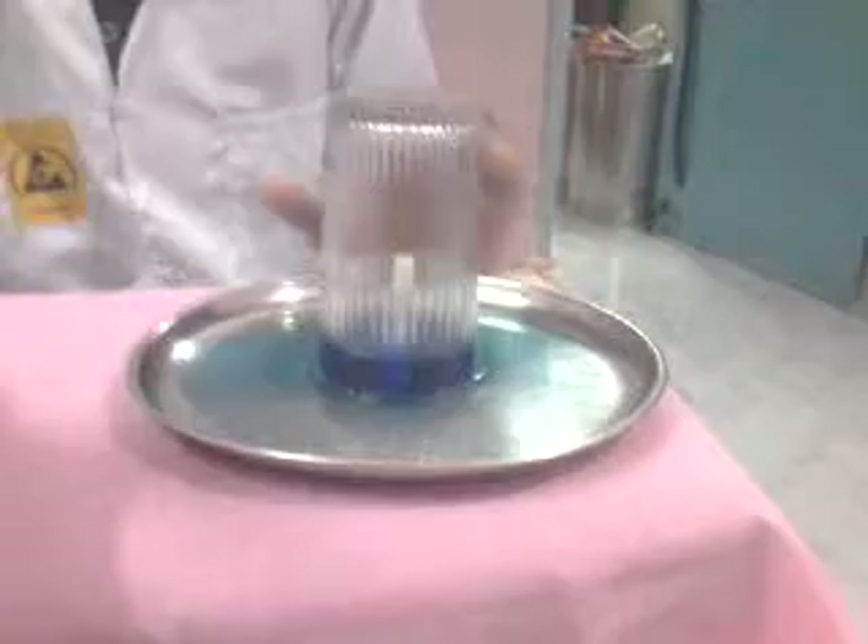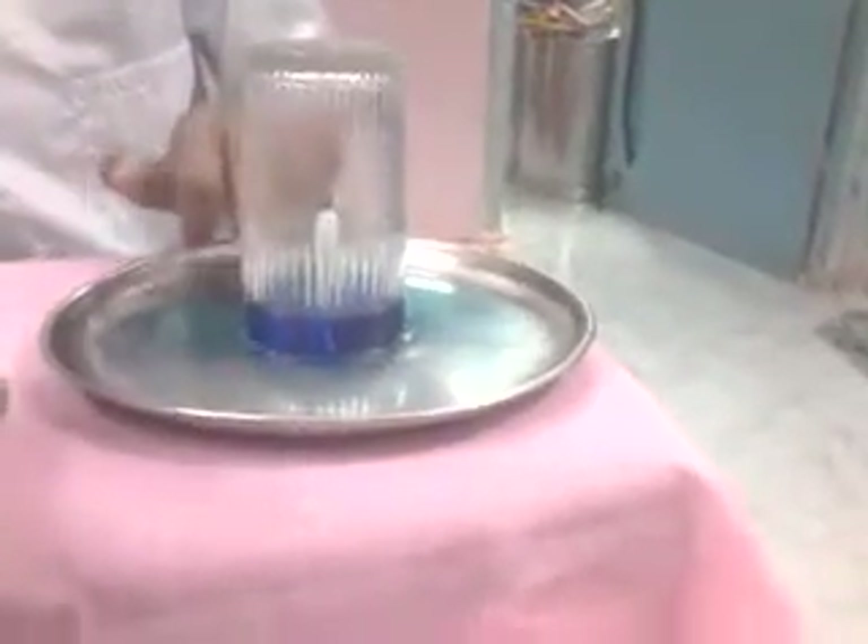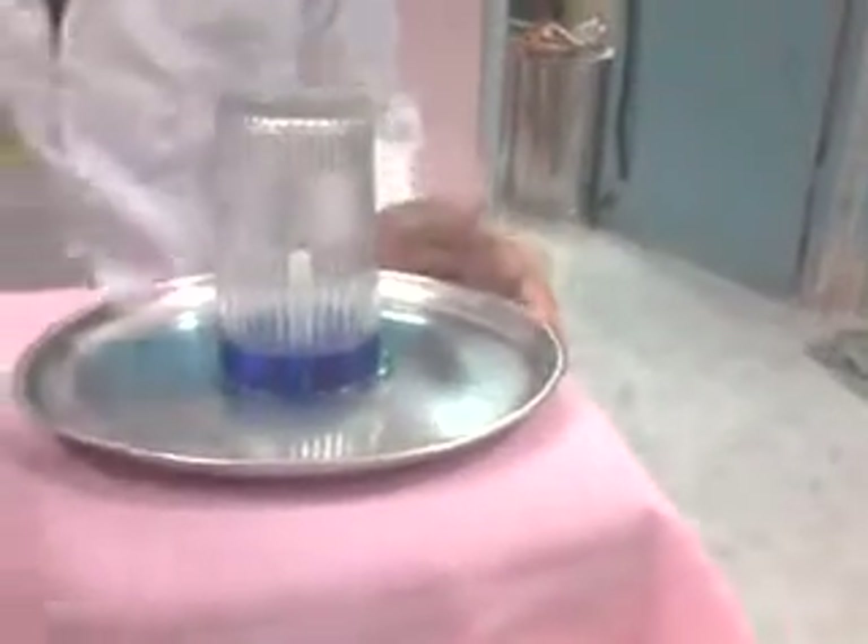If you want a bigger level of water, you can use three or four candles in this jar, and therefore you will create a bigger chamber for water. I have only one candle, so I have only created about one third of the water level.